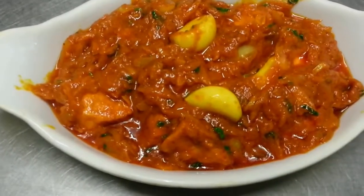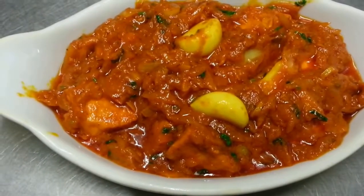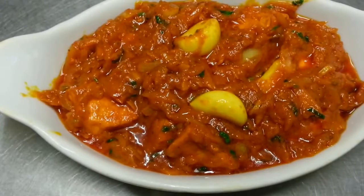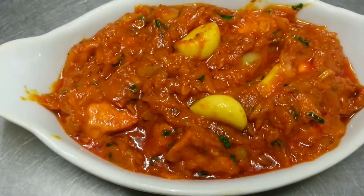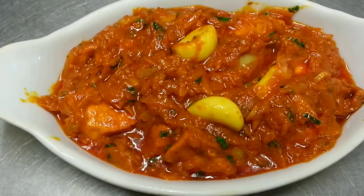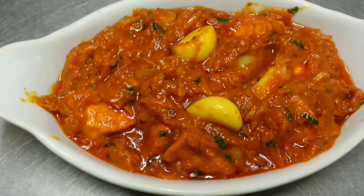There we are — our finished product, chicken rasooni, chicken with garlic. Thank you for watching this video and all of my other videos. Please click the like button and subscribe to my channel. Once again, thank you so much.